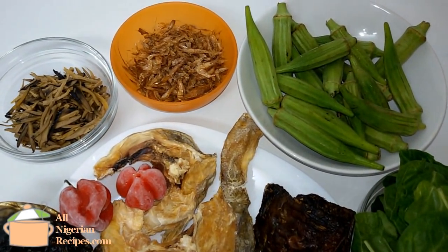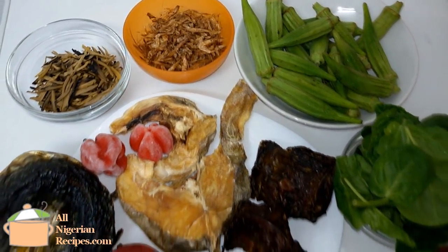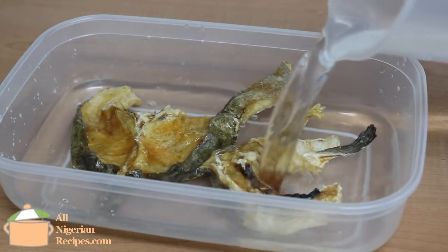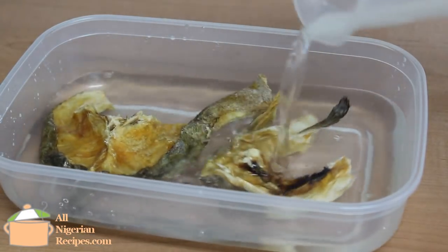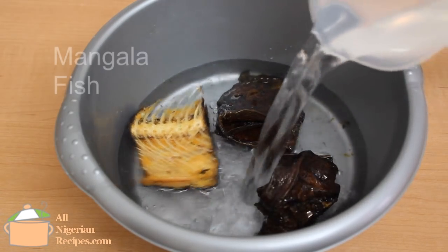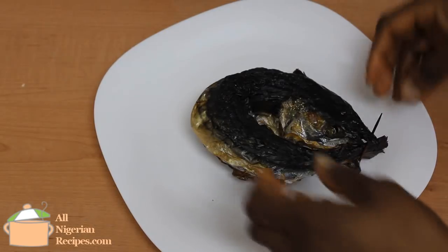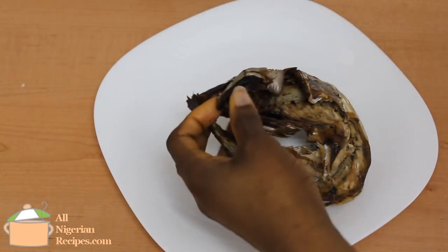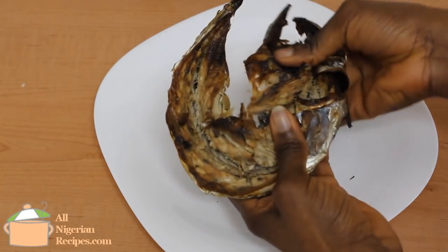For the proteins, I am using only fish for this soup. You can add meat if you wish. To prepare this soup, I start by soaking the stockfish in cool water. I soak the dry fish the same way. Break up the smoked fish into small pieces and debone. I have a video of how to smoke fish on my YouTube channel.